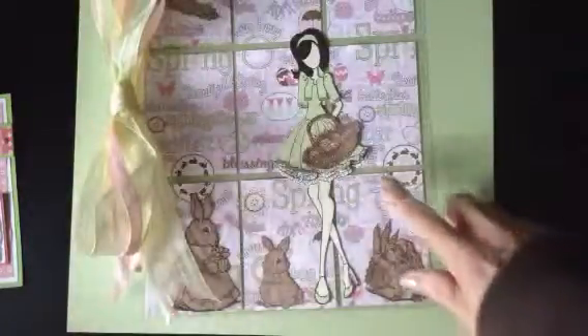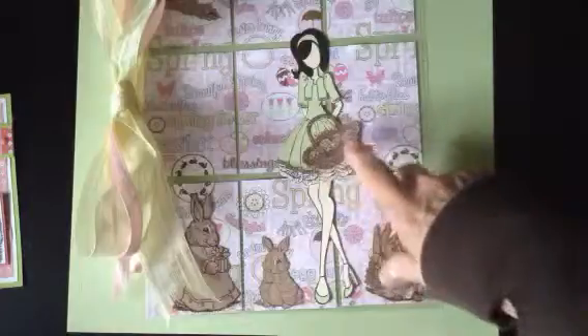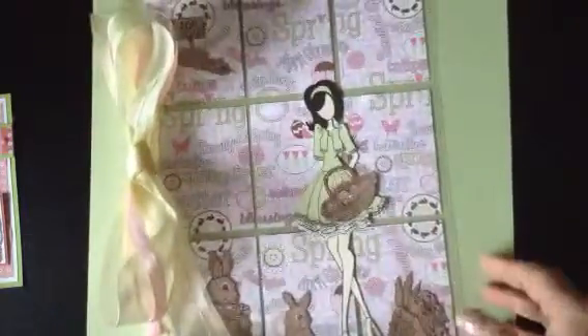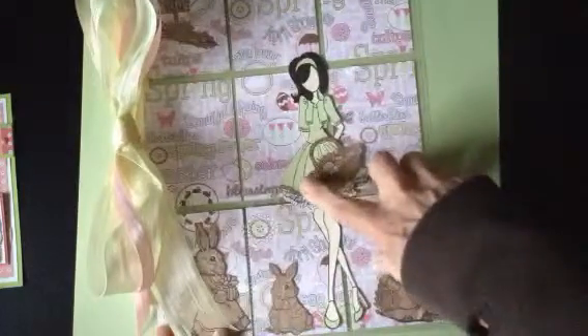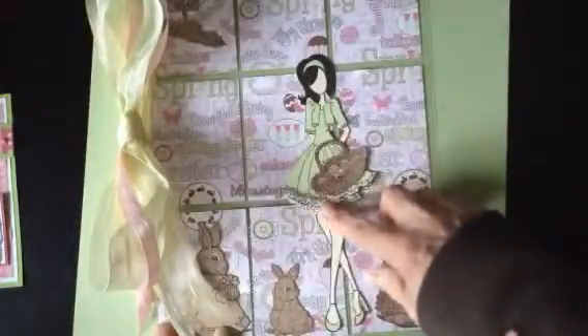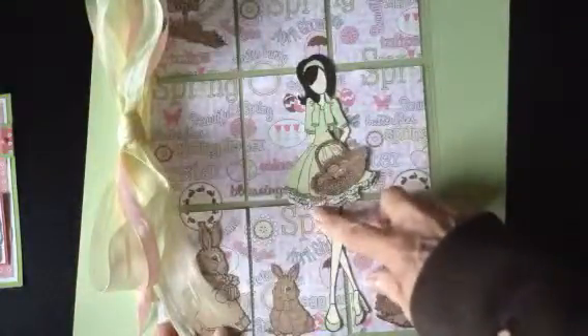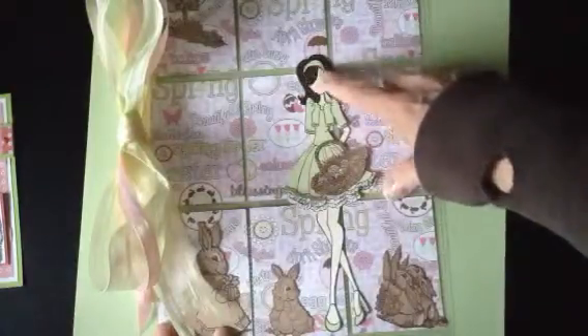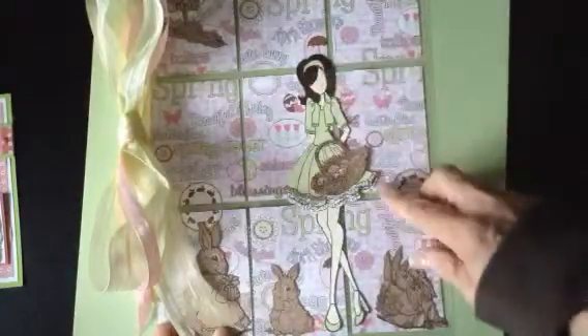I'm going to go back in and do a little bit of coloring on the basket and color up the eggs and so forth. I've just put a little ribbon — really it's very straightforward. It's layered. I've used the reverse side of this paper, which is green, for the dress and then some various papers for the layers. Her hair is brown cardstock and then some of the green again to give her a headband.